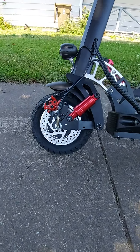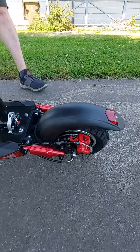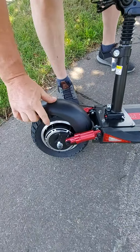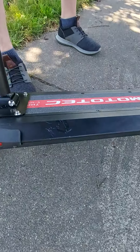When we unboxed it we did notice a couple scratches on it, but it wasn't too bad. Big fat tires — let's get a picture of the tires and see the motor. This thing is unreal.